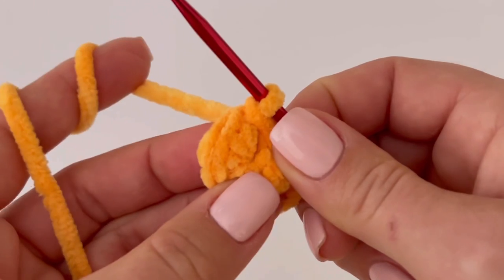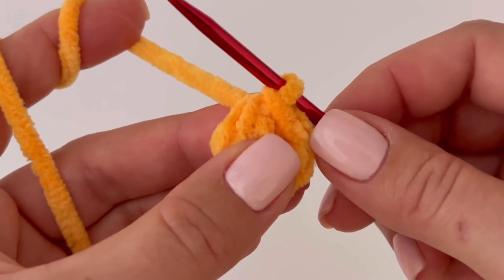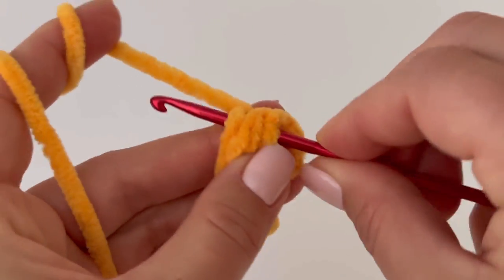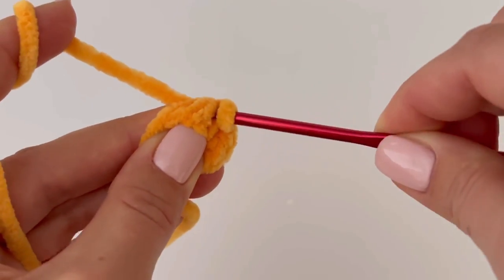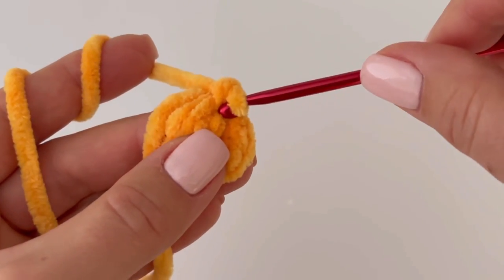In the second round, increase every stitch — make two single crochets in each stitch around. At the end of the second round you should have 18 stitches.